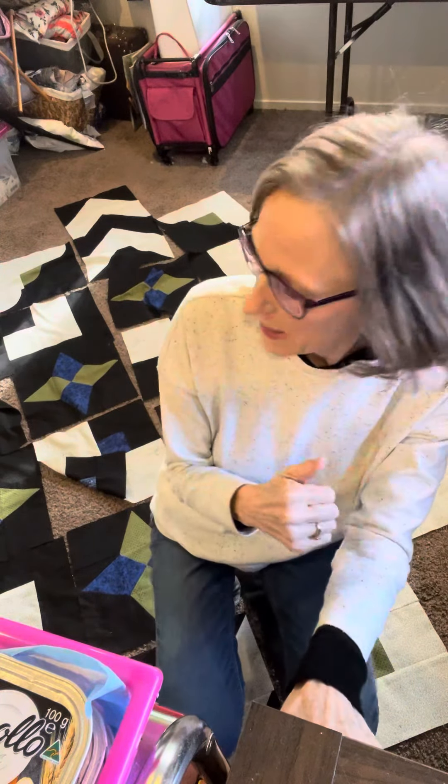Don't forget that in those corners we're gonna put some triangles, but I just wanted to show you how you can change the entire look of the quilt just by rotating some units while the dogs play.